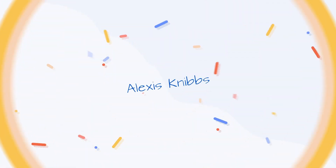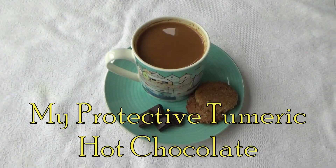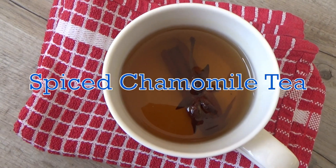Hi everyone and welcome back to Googie's Kitchen. If you are new here, hello and welcome — my name is Alexis. I post two videos a week on a Tuesday and a Thursday at 7am, so if you love a recipe video like this one and you want to see more, please don't forget to hit that subscribe button.